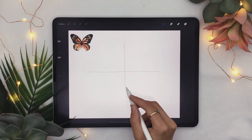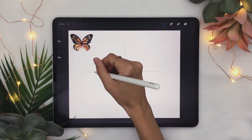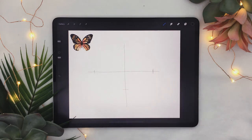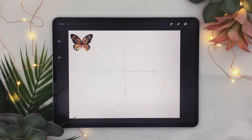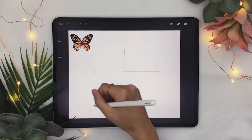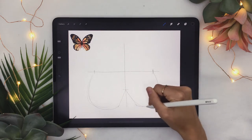Divide the lower branch of your plus sign in two. On the side branches, just quickly mark two little sections at the end. You're then going to sketch an inverted V type shape just like this, and from the little marks on the horizontal branch, connect the lower V ends to the little marks you just created.